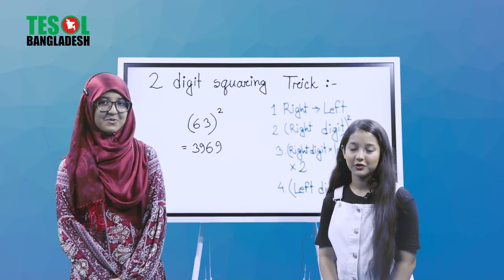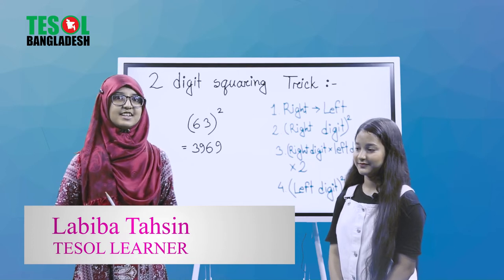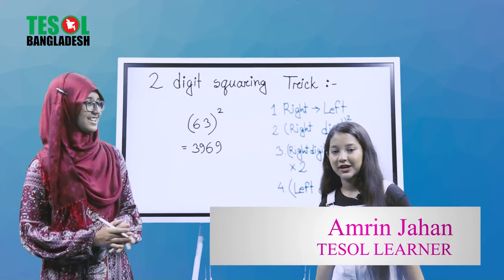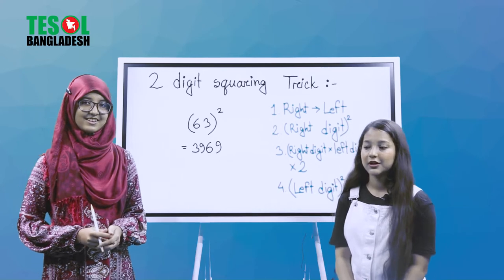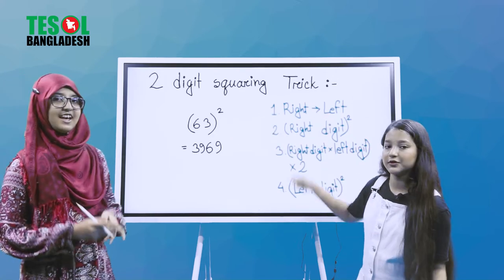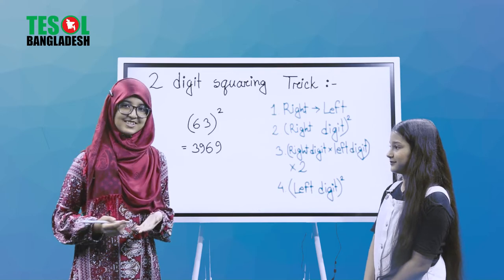Hello everyone, Assalamualaikum. I am Lavi Batahsin, your today's presenter and I am in class 8 at Maybrook Public School and College. And today I'm with Amrin Jaihan. I'm a fifth grader and I go to Vikarnissa Noon School and College. So today we are gonna do a mental math trick that is the two-digit squaring trick. And yeah, this trick is invented by your sister.